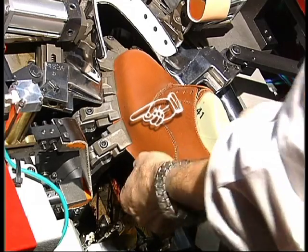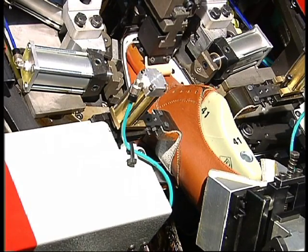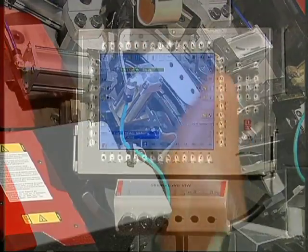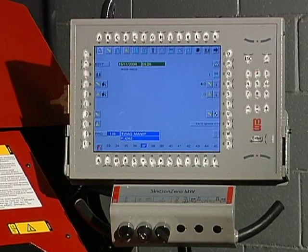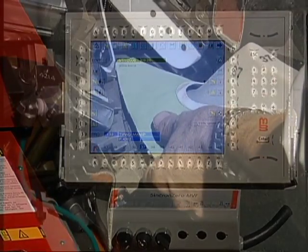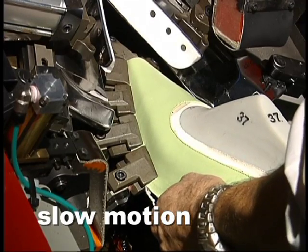The pincers can also pull automatically. In this case, the settings can be memorised easily on the control panel. The computer guarantees commands are carried out with absolute precision — for example, it tells the machine which pincers to pull and how many millimeters they must drop to stretch the upper correctly.